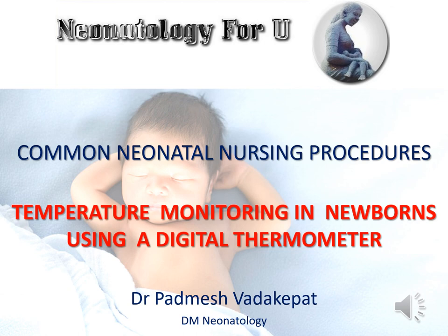Hello everyone. Today, we will discuss a very commonly done procedure in the newborn intensive care unit: temperature monitoring in a newborn using a digital thermometer.